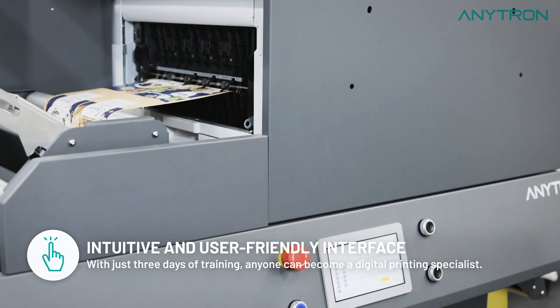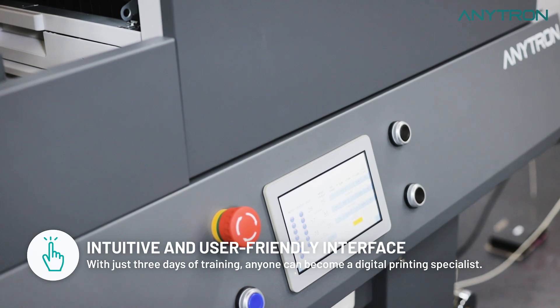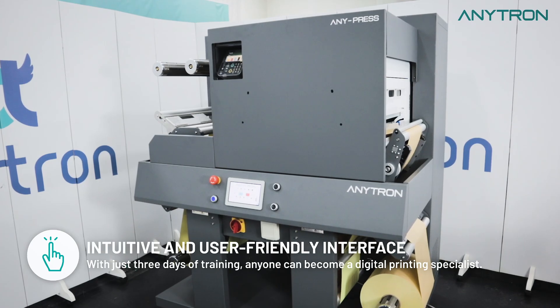No extensive training is needed to operate this machine. Its flexible configuration and intuitive controls make label printing across various tasks a breeze.